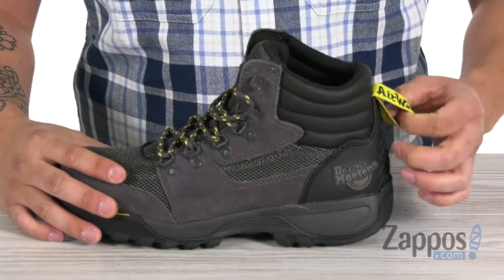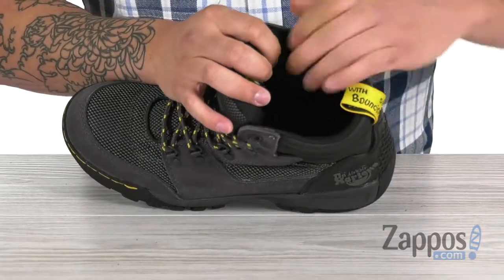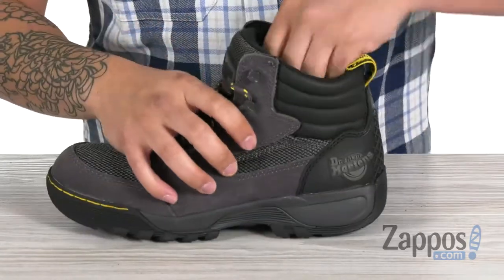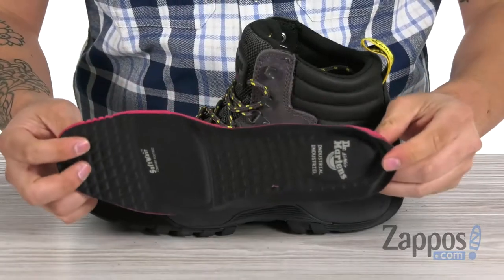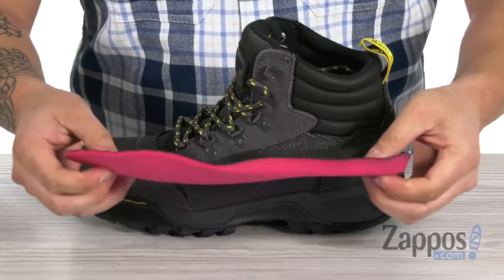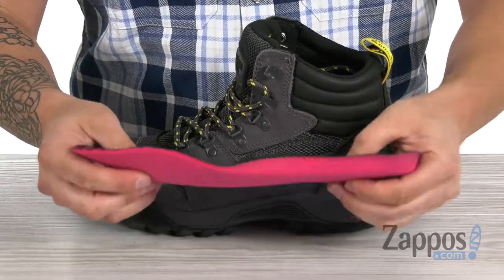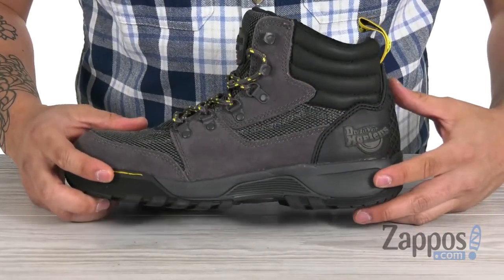The collar is nicely padded and there's a breathable mesh lining on the interior, as well as a moisture-wicking antibacterial memory foam footbed. There's plenty of cushioning to support you throughout the day — super comfortable and lightweight.